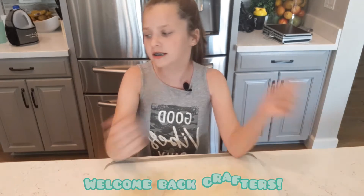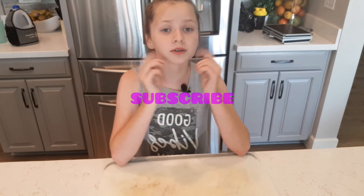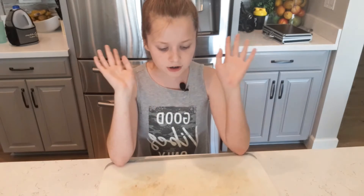We are going to be crafting dog treats — there's only four ingredients. Make sure you subscribe, like this video, and comment down below what you want us to do next. The first thing you're going to need is...